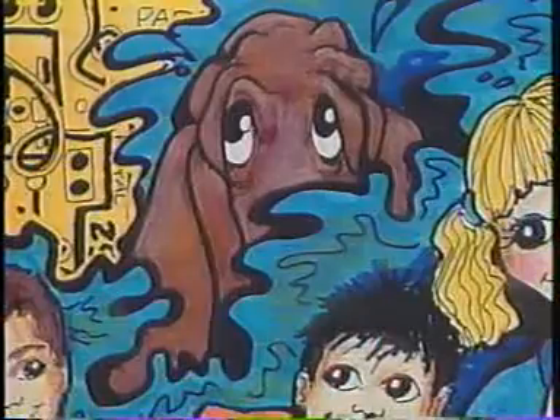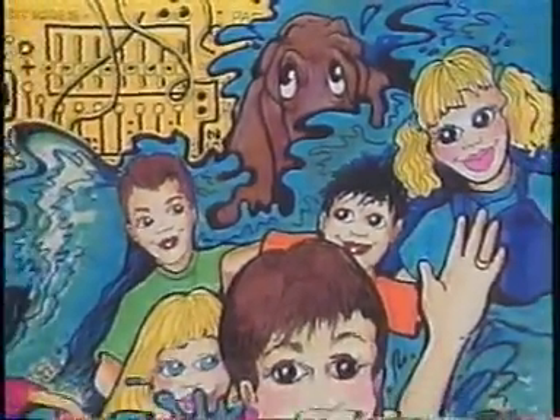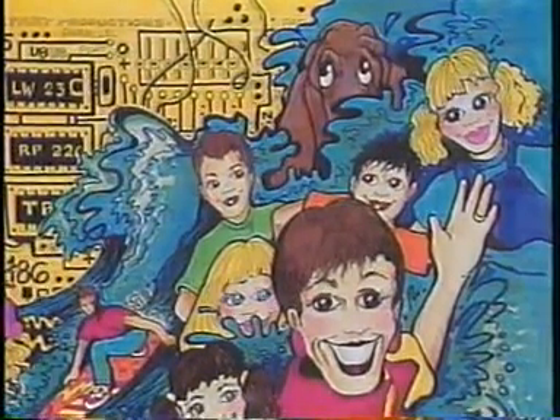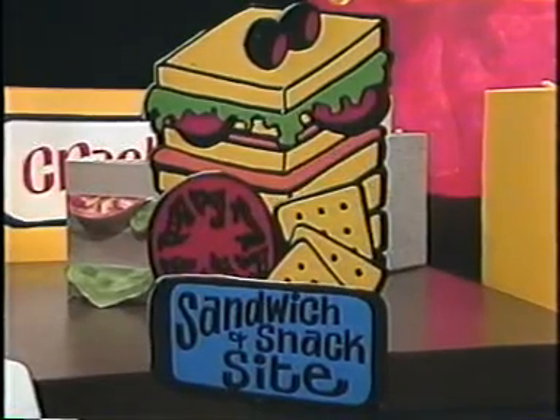We're online too! Web lunch for you! Grab your dancing shoes and get ready for Dennis the Dancing Chef!